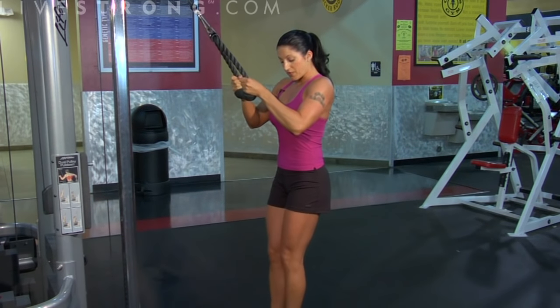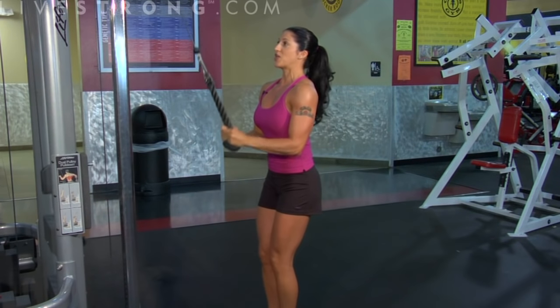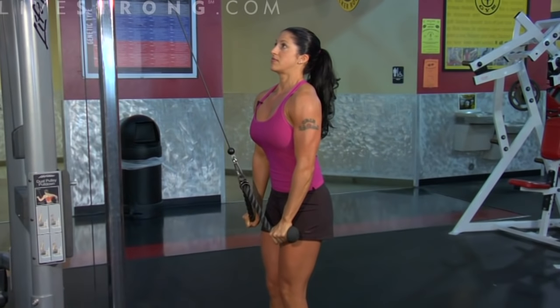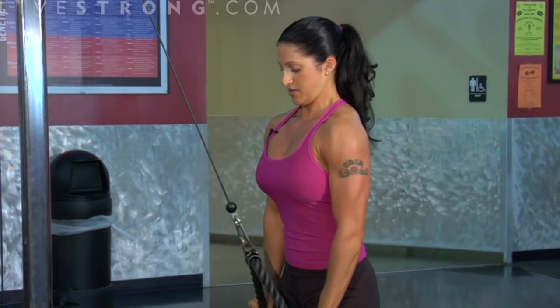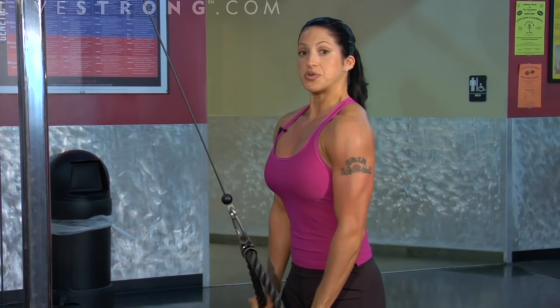Perfect form, perfect reps, perfect triceps. Starting and ending — all the way down, squeeze, up. My abs are tight. Anywhere from 3 to 4 sets, 8 to 12 reps, good form. Increase your weight when you can do 12 perfect reps.